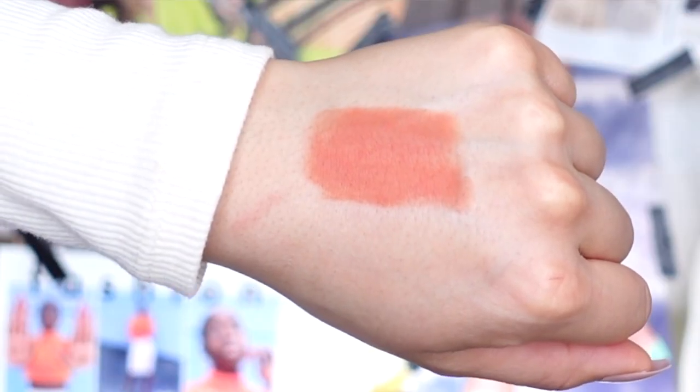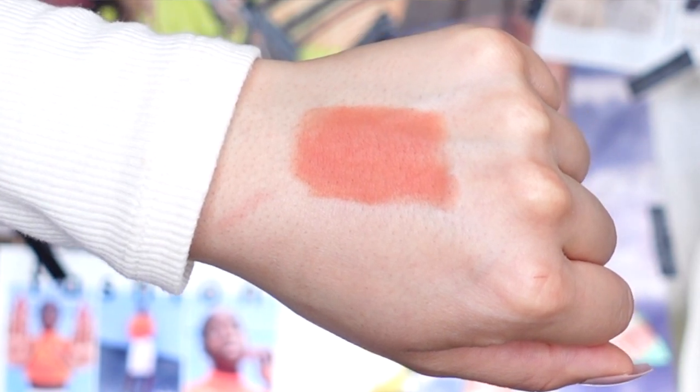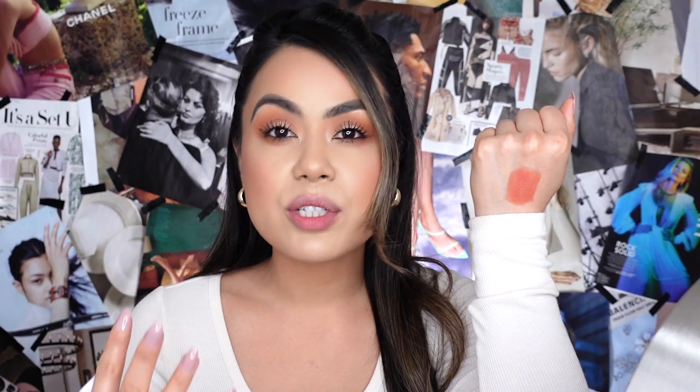Moving on to lip shade number two — 'Cam,' described on their website as a dirty peachy nude. It's giving me tangerine peach vibes, summertime vibes, something you'd wear during spring or summer. You can always have fun with lip liners too — try a chocolate brown liner for an ombre effect, or a nude liner close to the same undertone. I personally like it and I'm excited to apply it on.